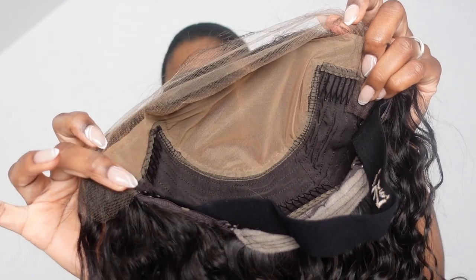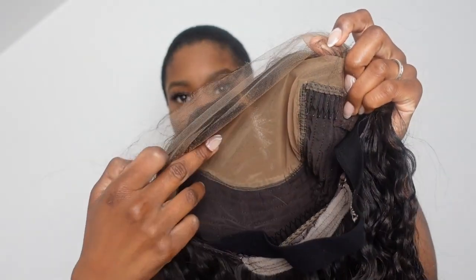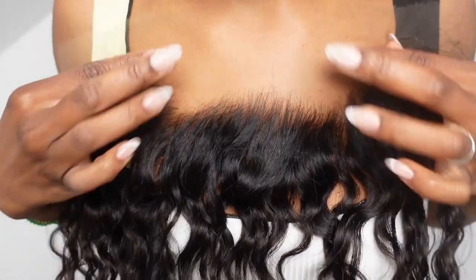Instead of wasting the whole wig, you can buy a new hairline. They have so many videos on how to install it on their website and Instagram. You cut it off from here all the way down to basically there — you're literally just cutting this off. Let me pull it against my chest — look at that hairline!